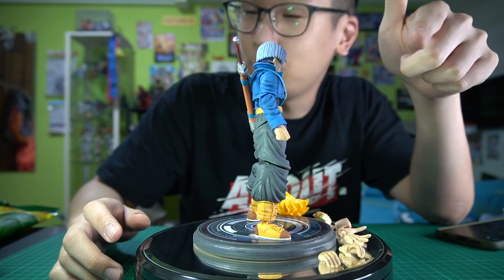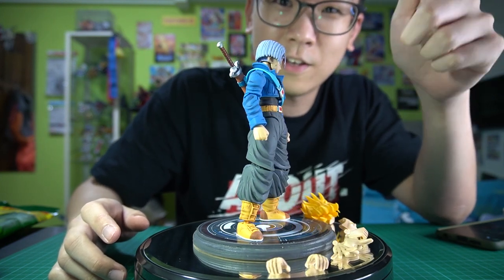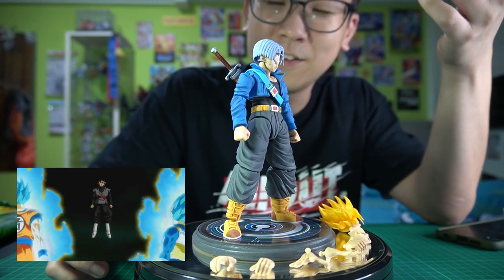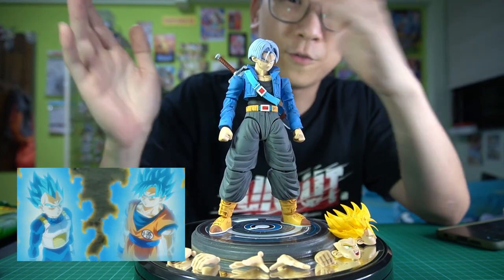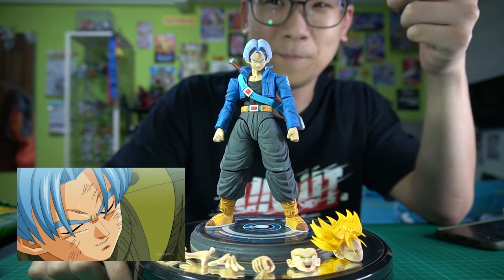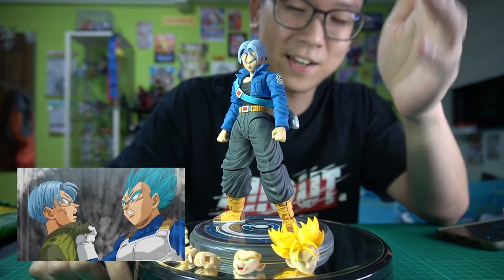Although he did the same thing during the android saga, he's a bit more upfront and cooler about it. There's this scene when he was training with Vegeta in Dragon Ball Super — he smiled and thought he could hand the problem over to his father and Goku, and then Vegeta just gave him a punch in the face to wake him up. Yeah, that's the Trunks that I dislike.